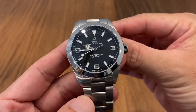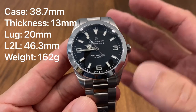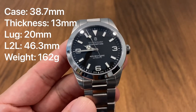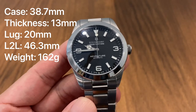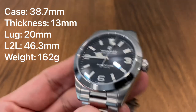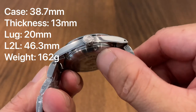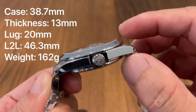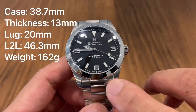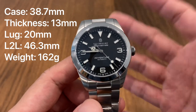The Ocean 39 Adventure has a case size of 38.7 millimeters — despite what the website or model name implies, it's not exactly 39, it's actually 38.7. It's got a thickness of around 13 millimeters from the case back to the top of the slightly domed sapphire crystal. Lug width is 20 millimeters.